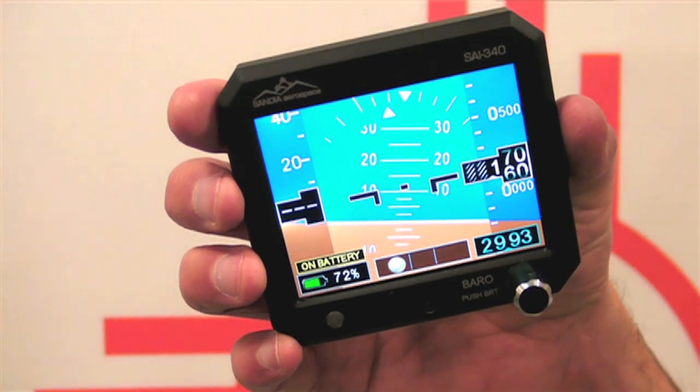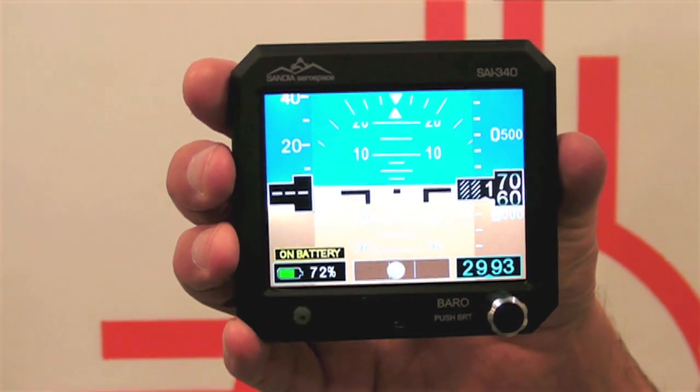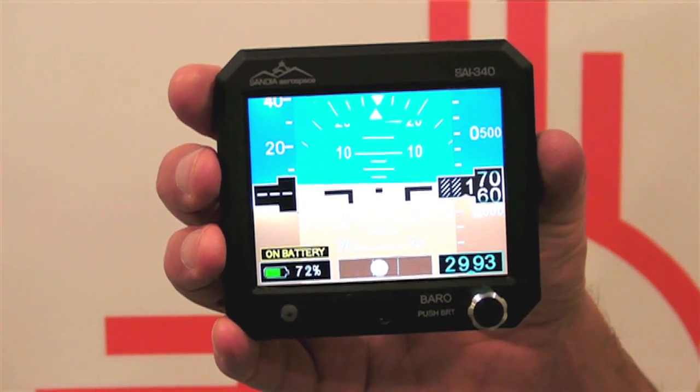At AEA we're introducing the SAI 340. It's a standby indicator that has four features: an altitude tape, a speed tape, an attitude indicator, and a slip indicator.